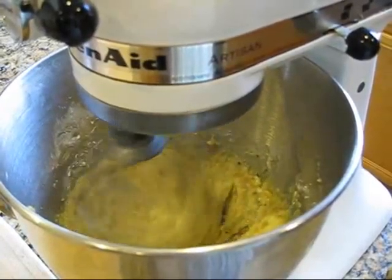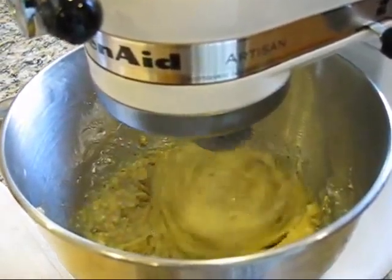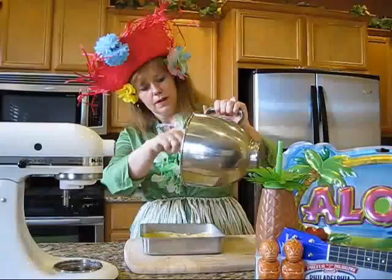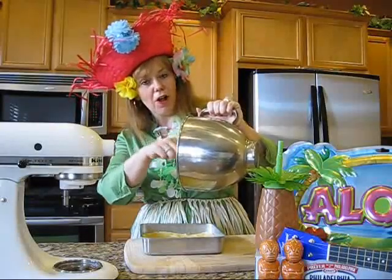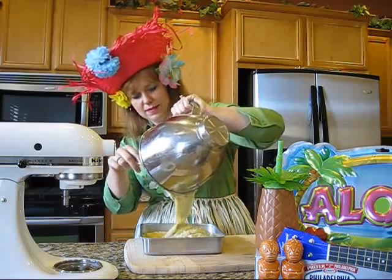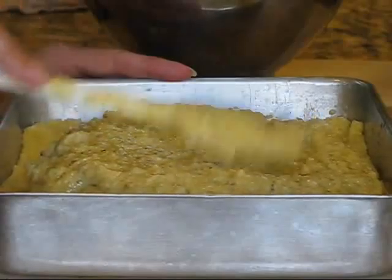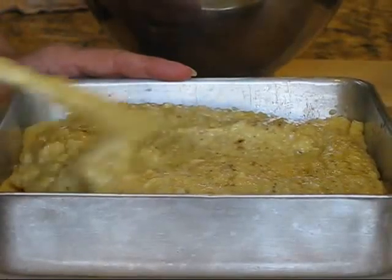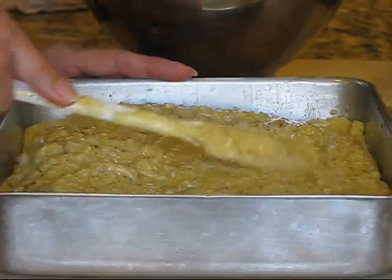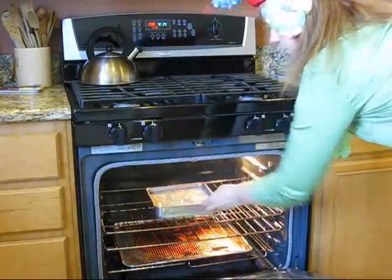We're almost there. This tropical delight is almost mixed to perfection. Now we're going to spread our tropical delight all over the crust and spread it evenly in the pan just like so. Now we place this in a 350 degree oven for 45 minutes.